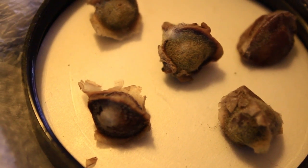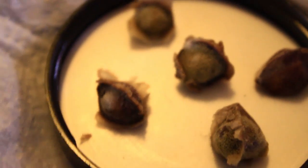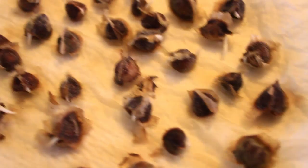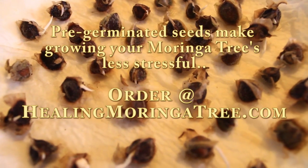A good germinating seed depends on where you get your seeds. If they have been sprayed with chemicals, or GMO, or if they are old, that can play a role in how your seeds germinate.